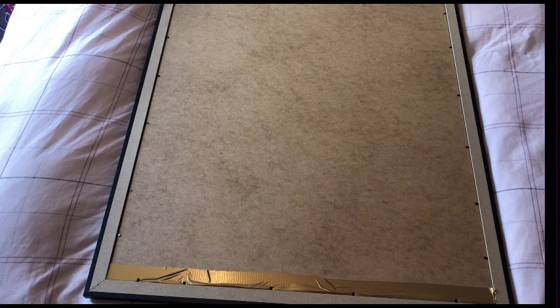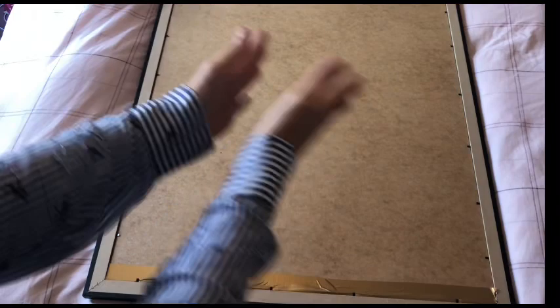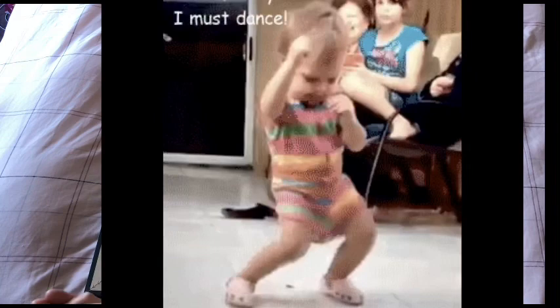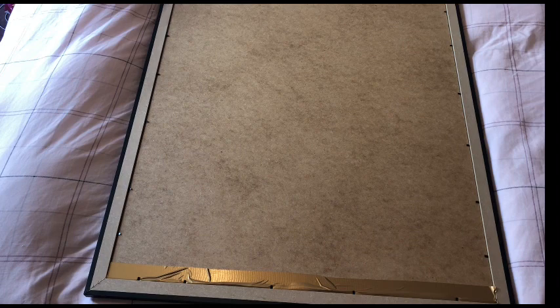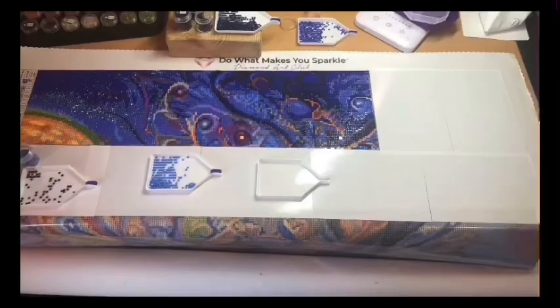Hello fanatics! Welcome to Diamond Painting Fanatics, I am Cindy, and we have a finish! Yes, we have a finish — finally! I have done my Titania and Oberon. This is me working on it.